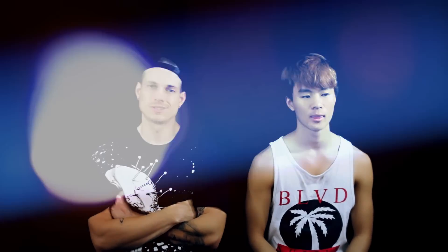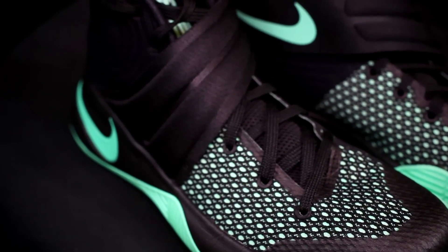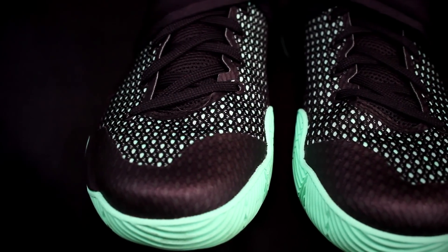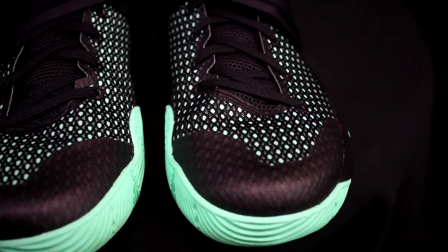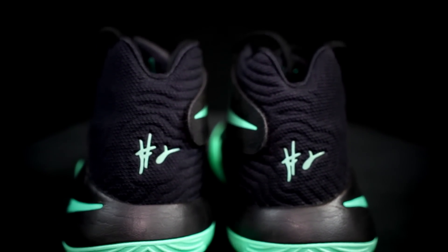The upper on the Kyrie 2 is nothing too special. It supplies a lot of support being that it's a heavily fused upper — very thick, cumbersome, and supportive, but not too soft. You definitely need to break it in; it gave both of us blisters. There's a midfoot strap that helps with lockdown, which is a nice touch, and a composite mesh around the ankle that's actually a really nice material.